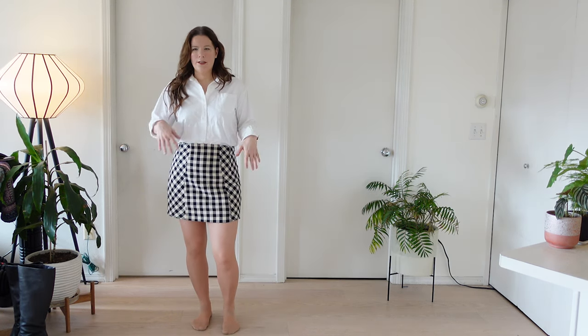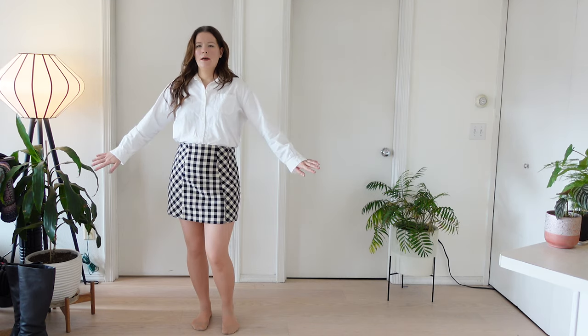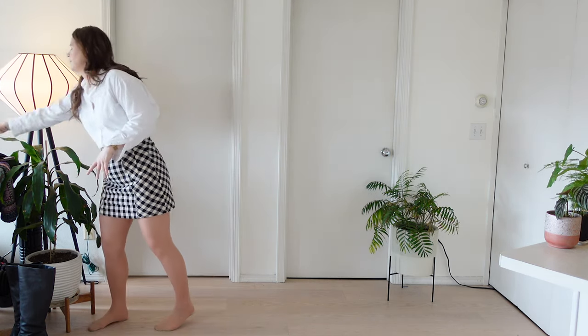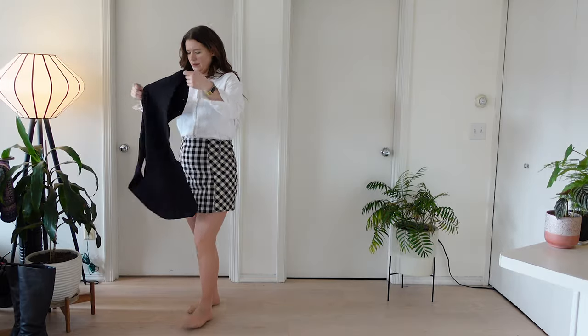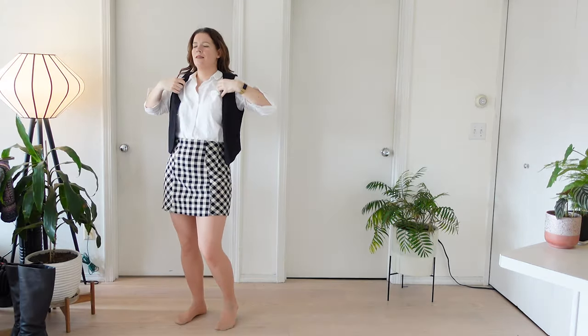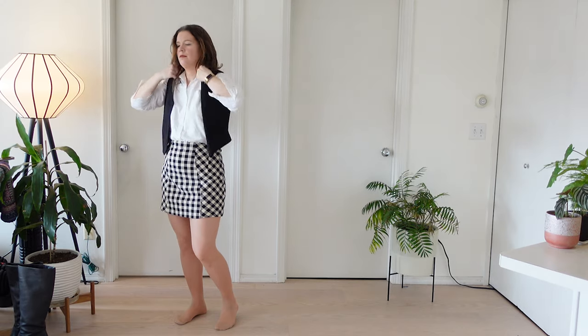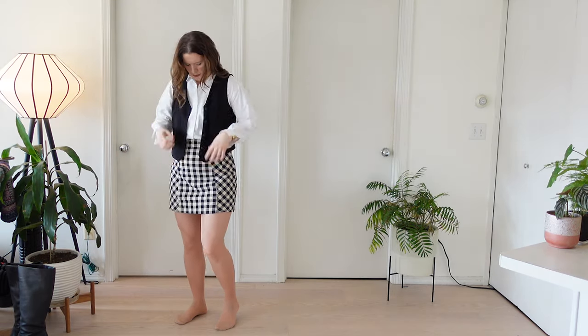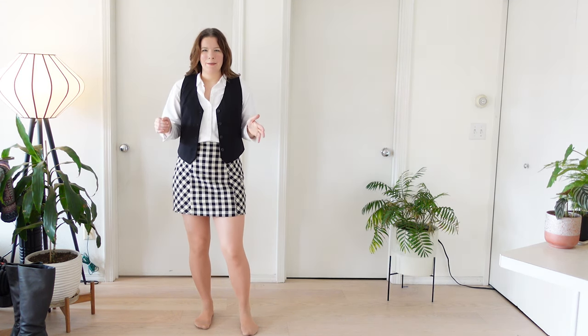We've got the base on. This is a much stiffer shirt and a more oversized shirt so it is a little hard to tuck it in, but I do think it sits really nicely — it works. It's really interesting. As I look in the mirror, I feel like this is quite a masculine outfit in many ways.